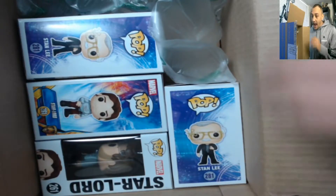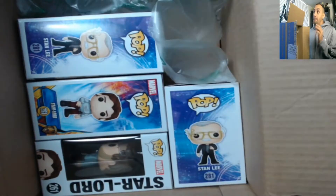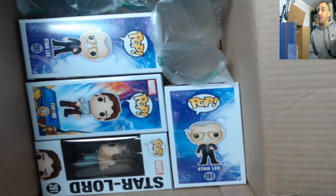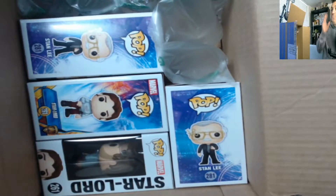Stan Lee pops were supposed to be bobble heads, but from what I saw they were non-bobbles, so let's see if we got those error pops right now.